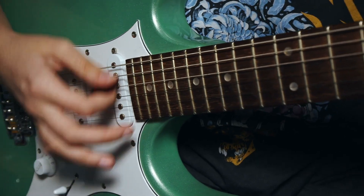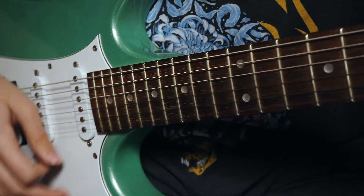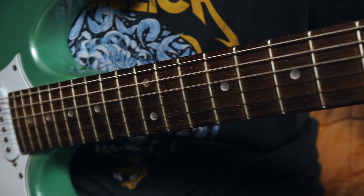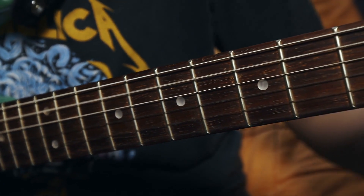So next time you hear a killer riff or an unforgettable solo, remember that it's not just the player, but also a marvel of engineering making it all possible. That's the beauty of the electric guitar — simple in concept, but limitless in its possibilities.